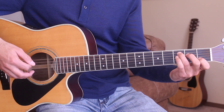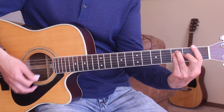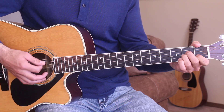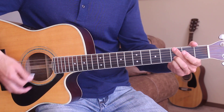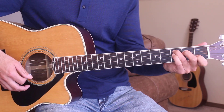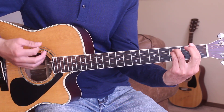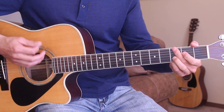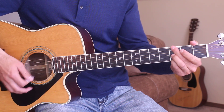The song starts out on the chorus, so we go from the intro right into the chorus. Here's the chorus for you: 'If we make it through December, plans to be in a warmer town come summertime, maybe even California. If we make it through December, we will be fine.'